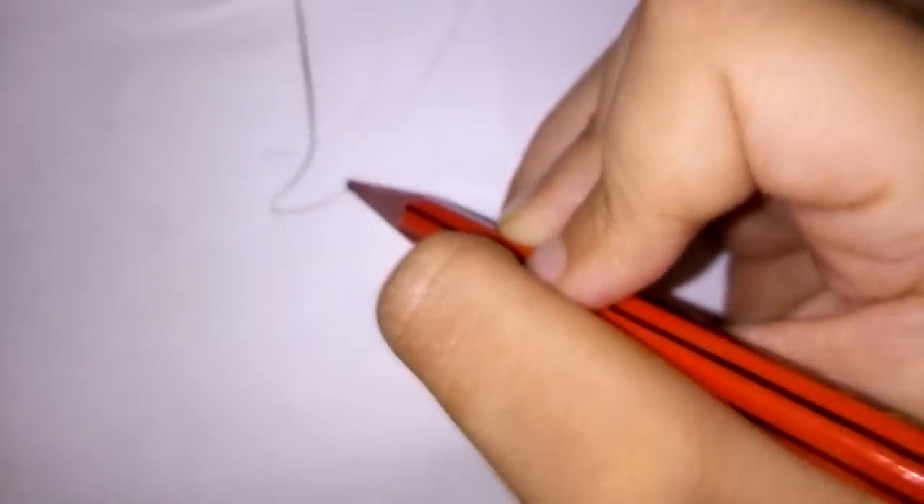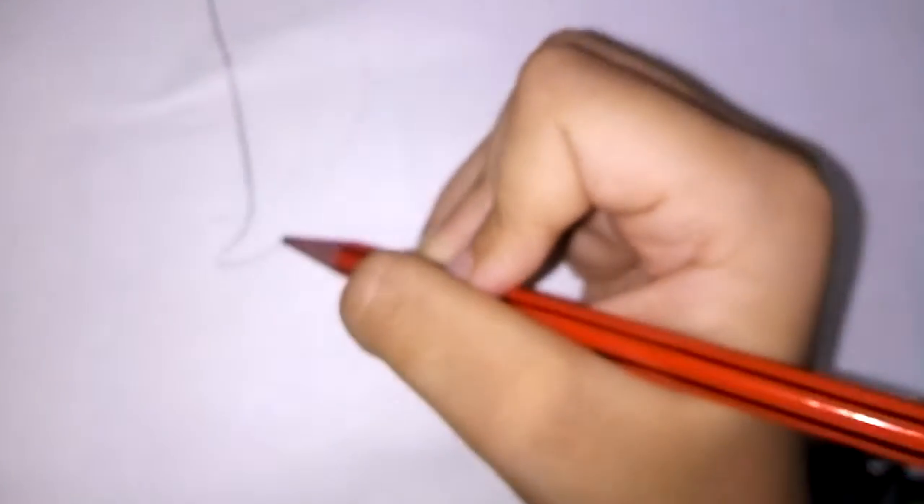We are going to make a penguin — very easy! So let's start. First, make a straight line, yeah, and make it like this. Then after that, you have to make one more curve like that, and go up like this.